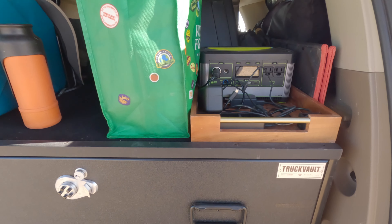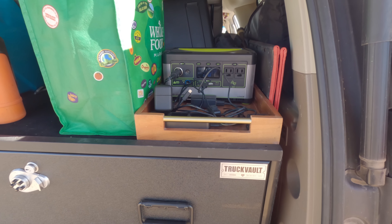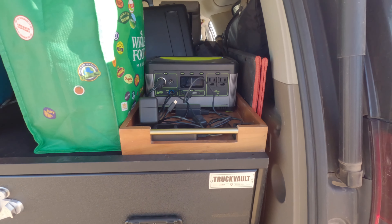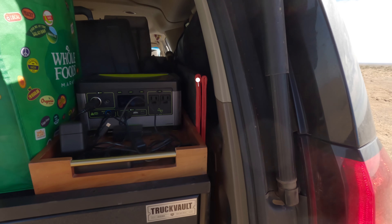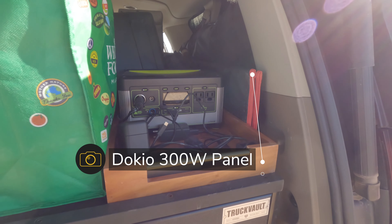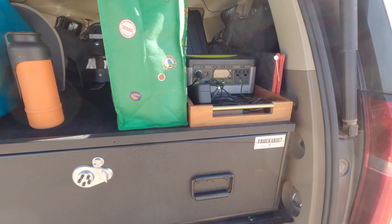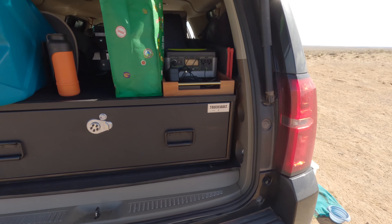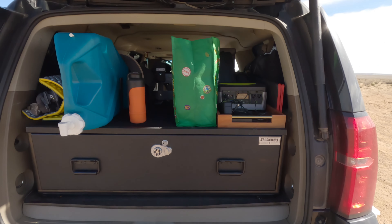I've got all my batteries right by the camera storage so I can just pop them in and out — super handy. On the right side I've got a solar panel, about 300 watts, though I only get around 150, which I think is pretty common. It folds out and hooks up to that battery as well as the other battery inside the main compartment.